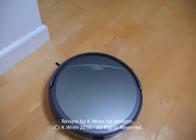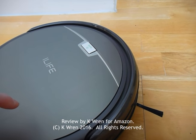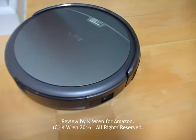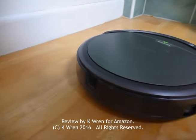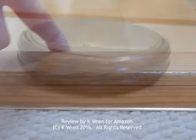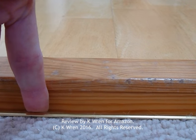He works well on all floor surfaces that we have in our home: high-pile carpets, low-pile carpets, thick rugs, thin rugs, lino, tiled floor in the hall, and here he is on laminate. No trouble at all in getting over that ridge, which is probably about a centimetre on one side and two centimetres on the other. Well done, Ivor.